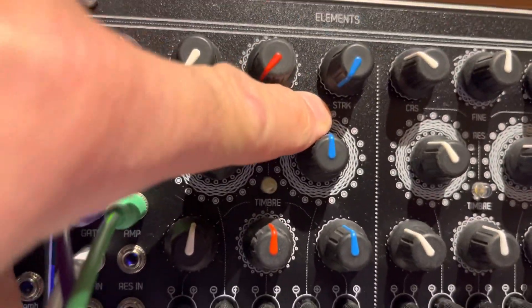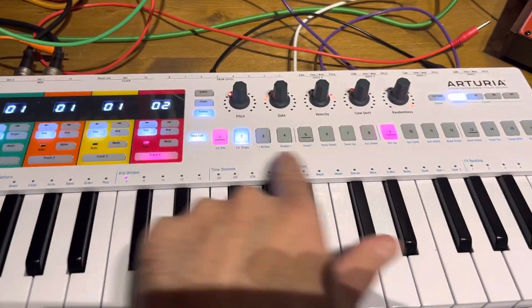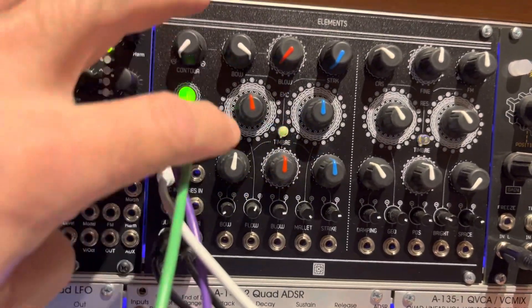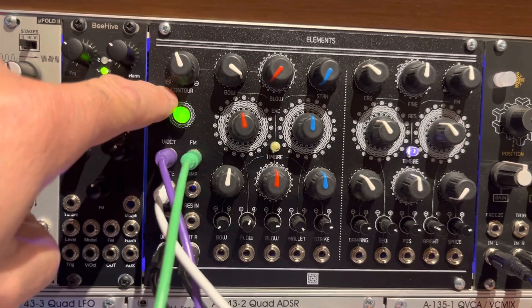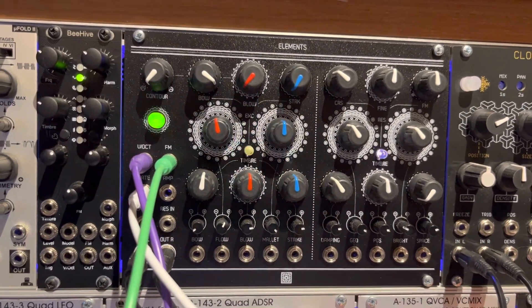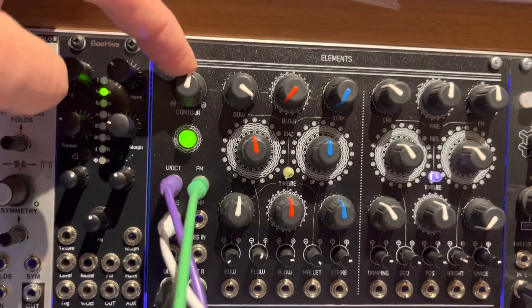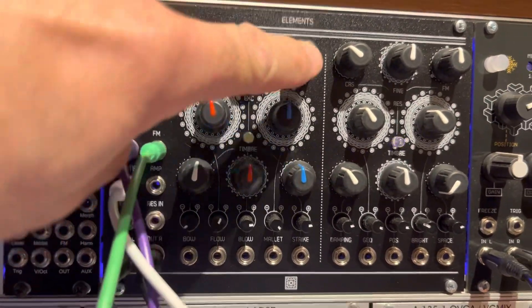I'll turn up the bowing. On the key step I've got a simple two-pulse pattern coming out just to give you an idea. On the bowing side you can hear it's quite quiet in comparison, and some people think there's a problem with this side but there isn't — it's just the way it's set up with this contour knob. If you imagine playing a violin, sometimes it takes a while for the string to start resonating with the bow. This knob controls the success of the bowing, and it also introduces some harmonics to the sound.